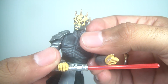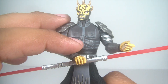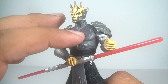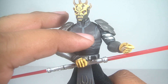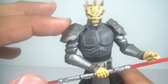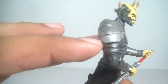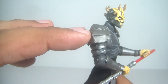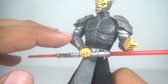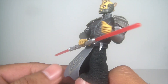The armor itself looks great. You've got some nice design here — the lines, the gray paint apps against this almost glossy, sort of metallic gray. You've got the shoulder pads, which are removable, so they have a little movement up and down. They definitely have a nice chrome-type finish. Same thing with the straps going around the arms, the gauntlets — that nice metallic finish and nice silver paint apps. Just looks fantastic.